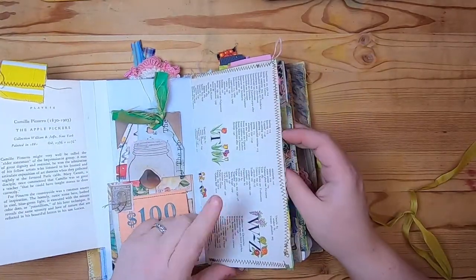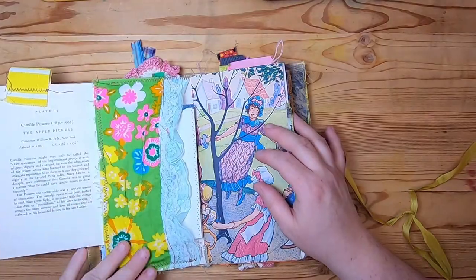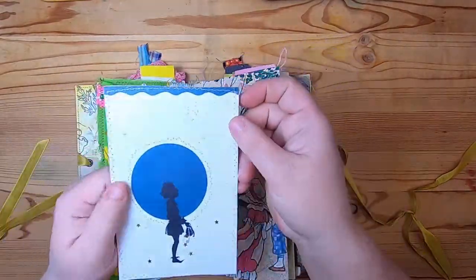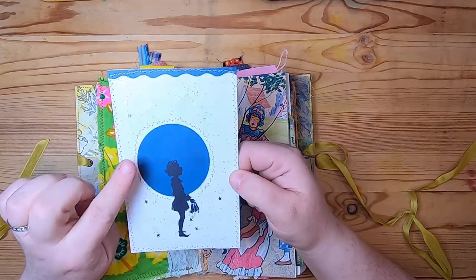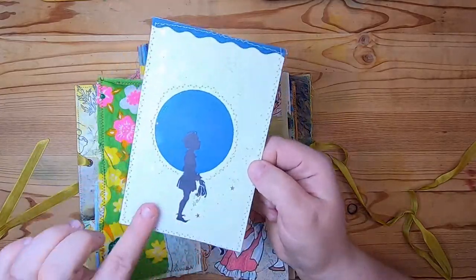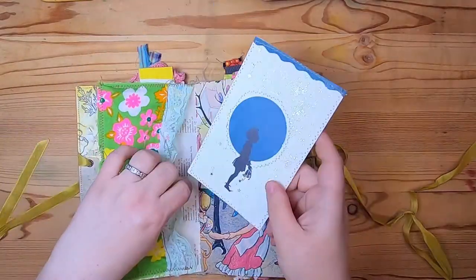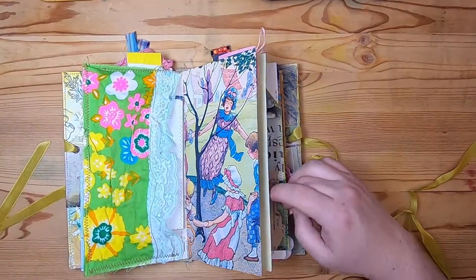This is a Garden Glossary page that's been stitched around to add a bright fabric pocket. Inside is a little journal card of a girl in front of the moon — it's been stitched around and has sparkling Stickles with stars and sparkles all over it. It's a journaling card.